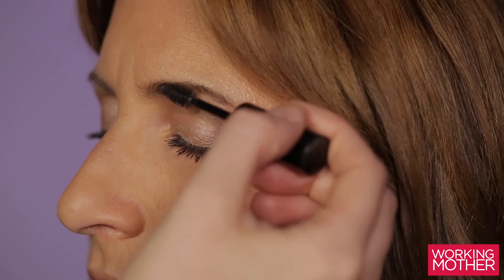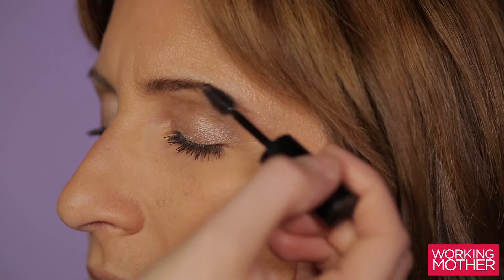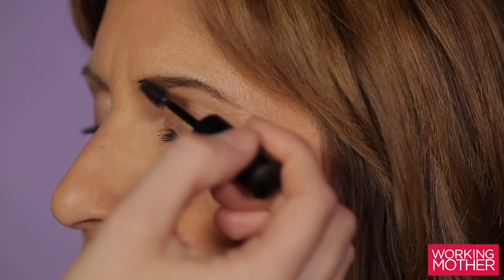Lastly, use your brow gel. Comb the brow gel through the hairs of your brow to set those stray hairs in place.